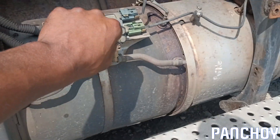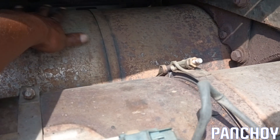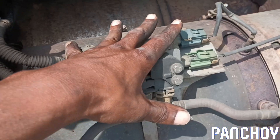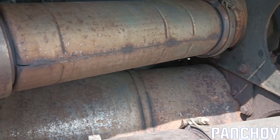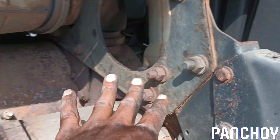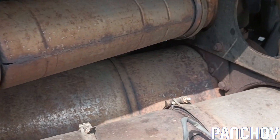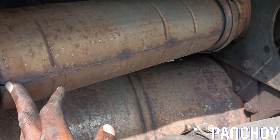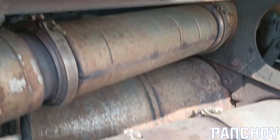On this truck, unlike some other models I've seen in videos where you have to crawl under and reach way back, everything is right here accessible on the side. I know there's some other wiring back there and more investigation to do. But you can see how heat-corroded all this stuff is — once I start taking this apart it's gonna be all new clamps, all new bolts, everything. I'm getting my head prepared for that.